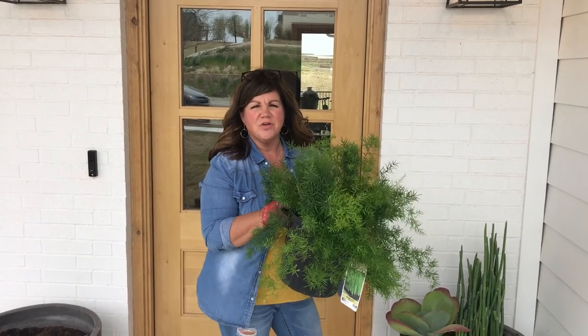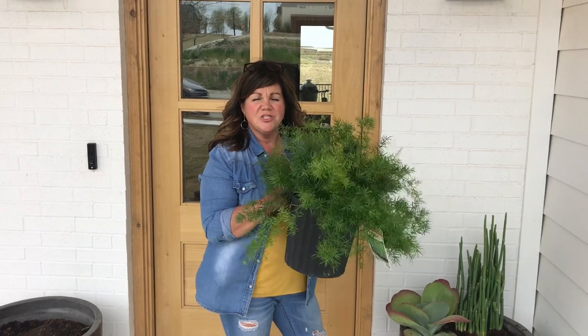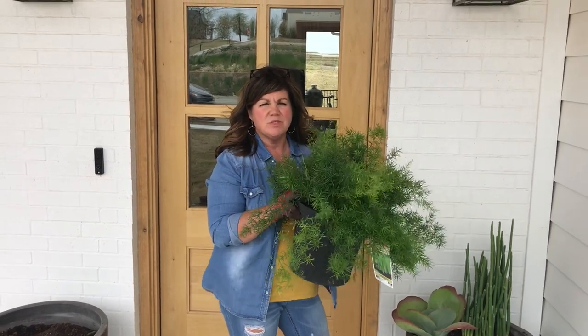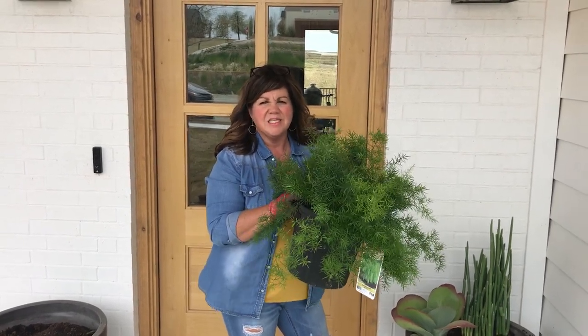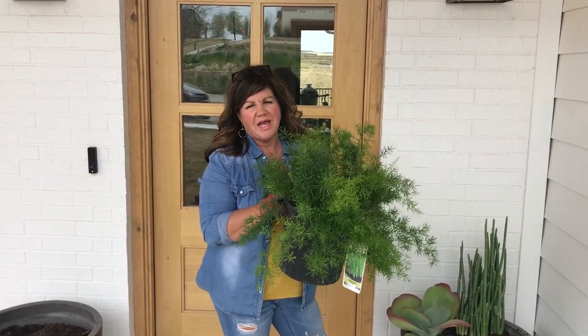So this is an asparagus vine. I got these at Lowe's. They come in really large sizes, and I believe this one ran about $14.98, but you can get two or three growths out of this one — even more than that actually.